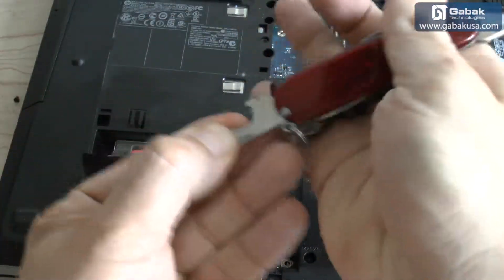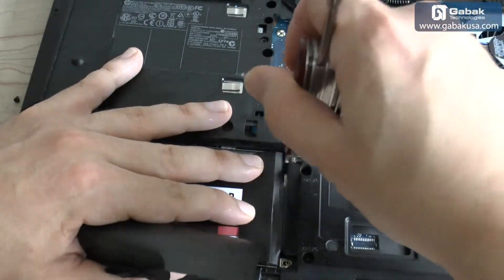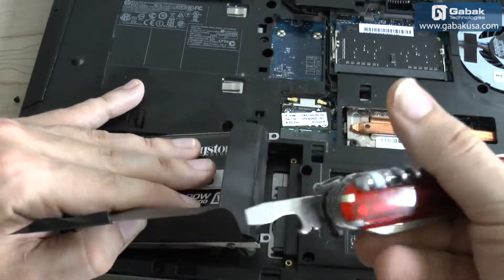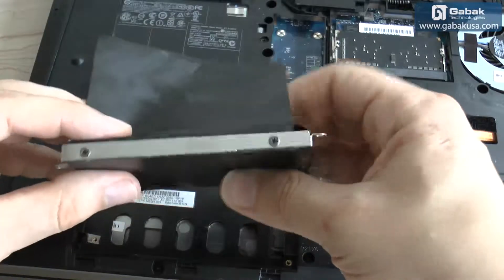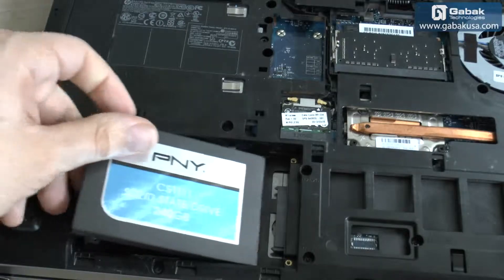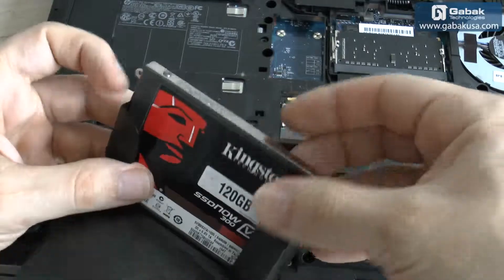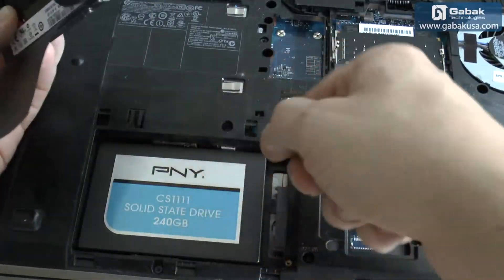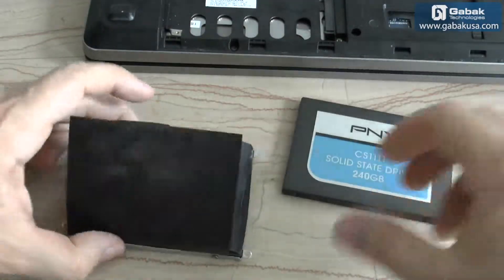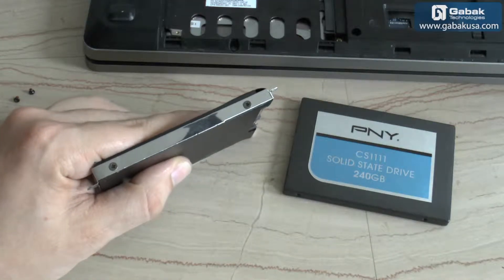Now we push this way. If it's a little harder, try pulling from one side; otherwise apply a little pressure with a flat-head screwdriver. As you can see, we have removed the cover. Now in this case we have these little screws that we have to unscrew.